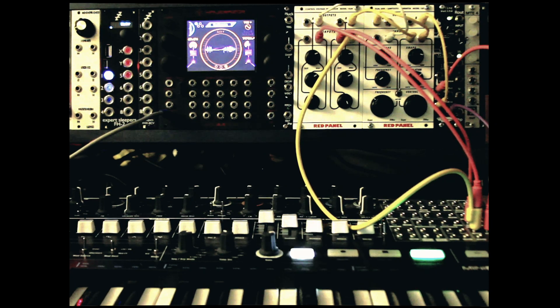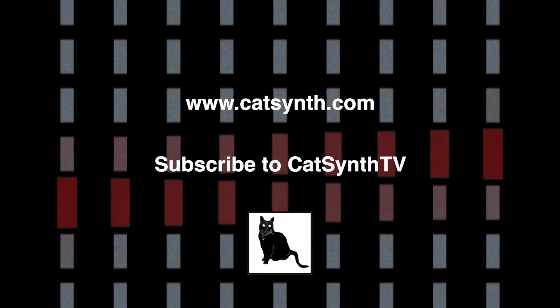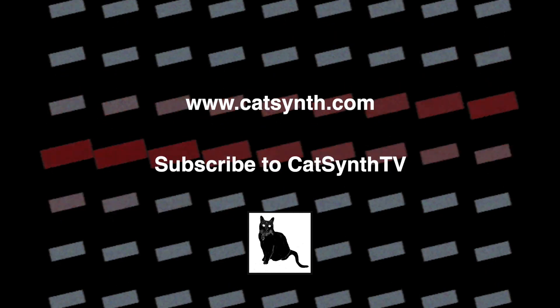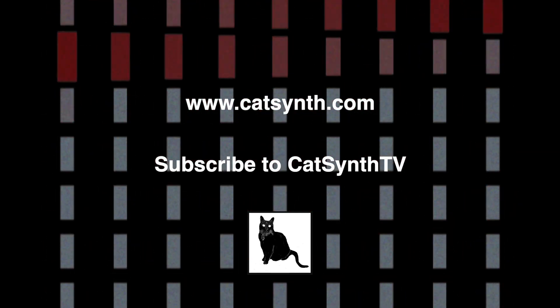Enjoy this look at the Buchla Red Panel 158 and 156M? To find out more about these and other Red Panel modules, please visit Buchla.com and check out the description below this video. Thanks for watching. Check out more at CatSynth.com and please subscribe to CatSynth TV.